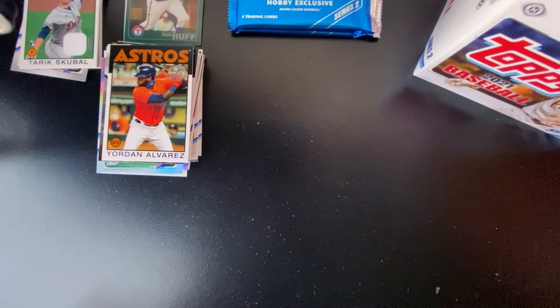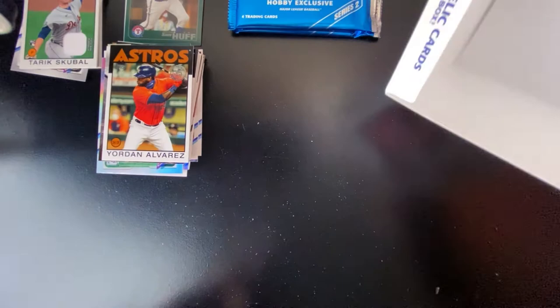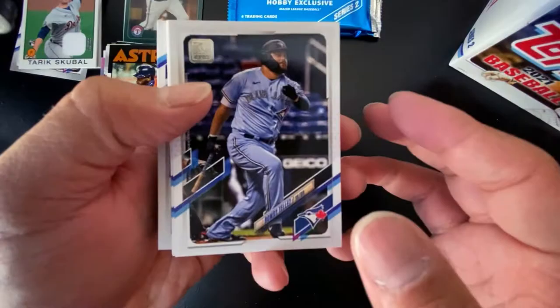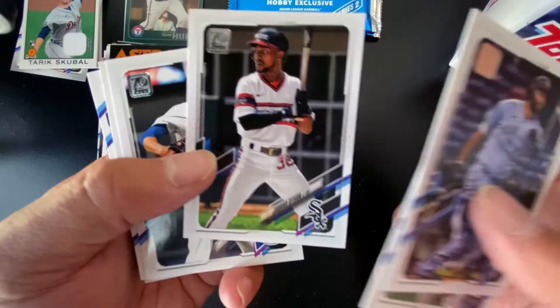So it looks like our auto is going to be in our very last pack of the box. We still have our two silver packs to go — there's an empty hobby box there. If you guys stuck around for this video, thank you so much. Appreciate the support and for sticking around until the very end. Good thing we got the auto at the end in case you guys wanted to see what we pull.